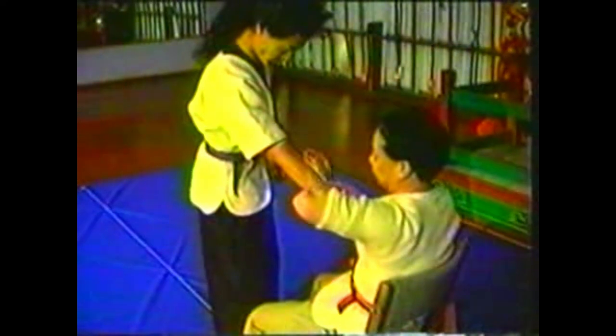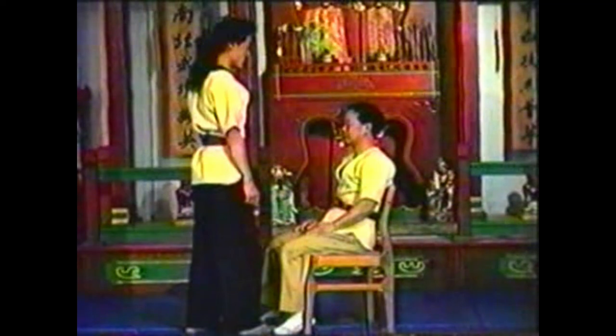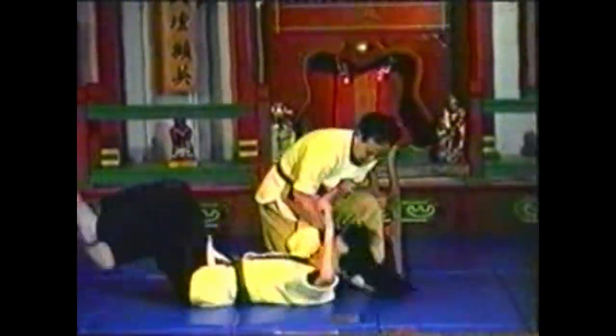Grab his hand with your fingers on his thumb and your thumb against the back of his hand. Twist his hand so his palm faces up, prying his thumb off your collar. Hook his elbow with your wrist and pull in. Twist his hand and pull his elbow, making his forearm horizontal. Lean your body into the movement, keeping his forearm trapped against your body.